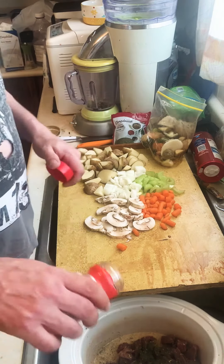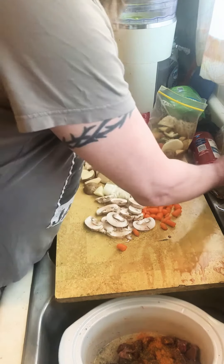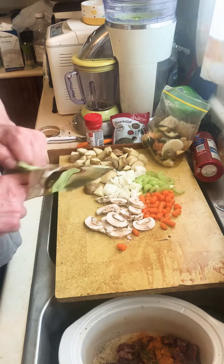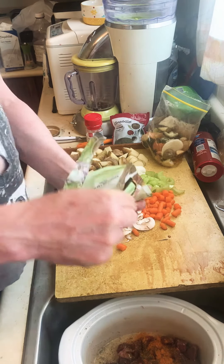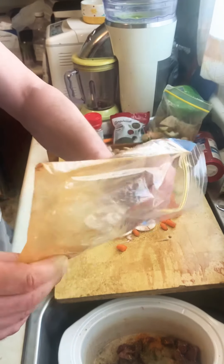Everybody knows I love peri peri — I use it in every goddamn thing. I use poultry seasoning — I don't know what the hell it is but it works pretty good. And I like to add a little bit of chili powder into mine.